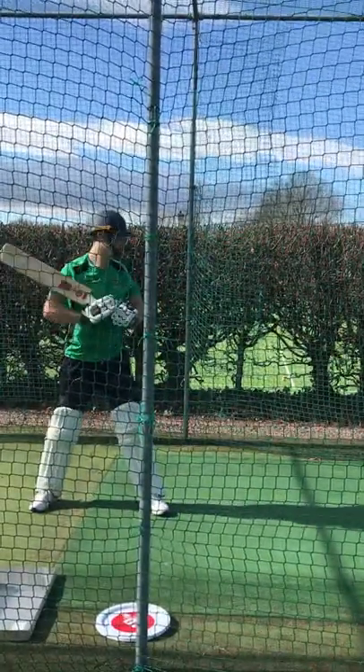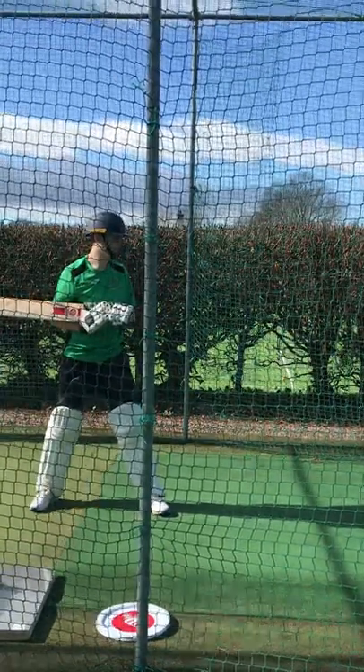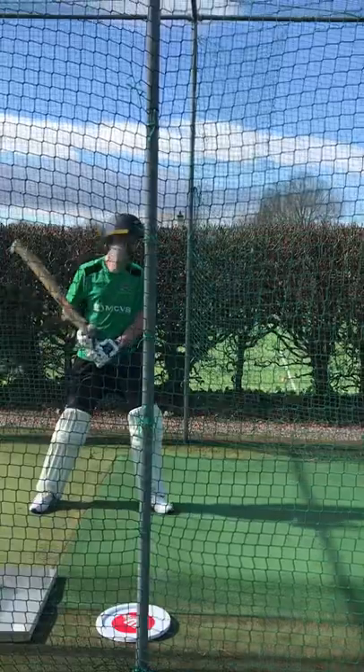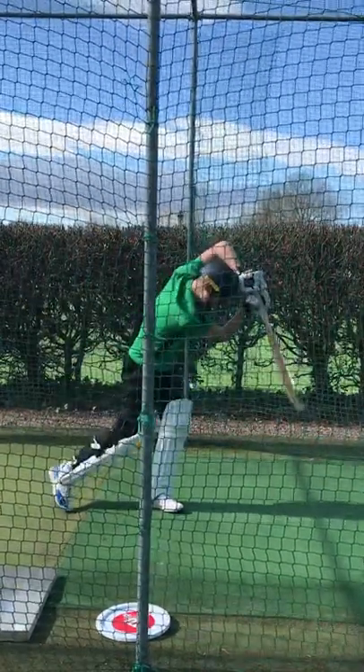So Kai, where's your weight? I want to see your weight on your front foot. If it's short, then you can push back, but otherwise you should have your weight and head over that front foot. Good job, lovely shape. Good, in again.